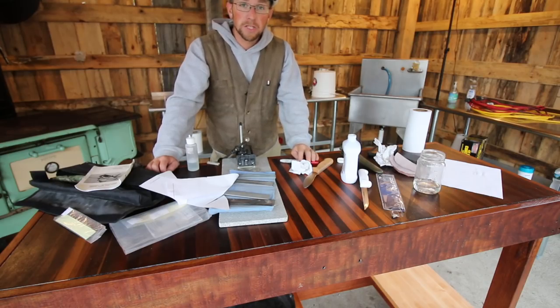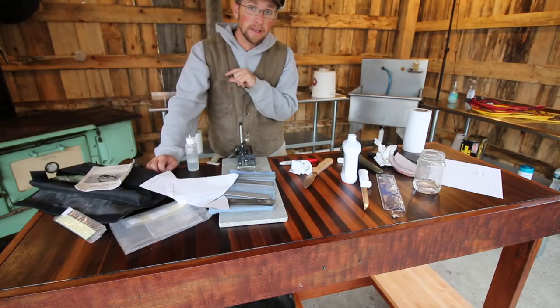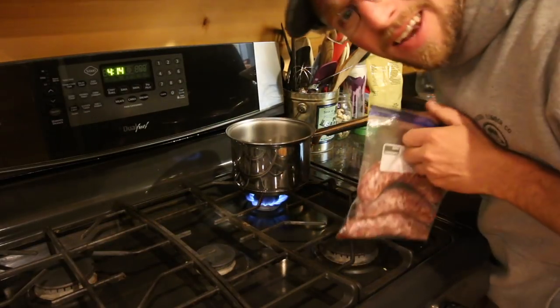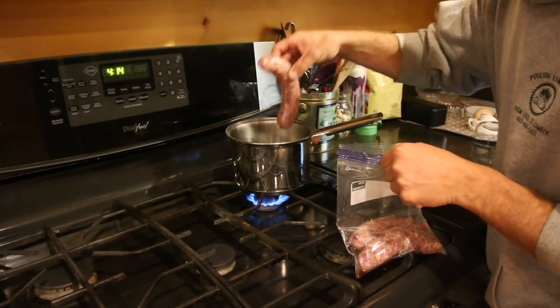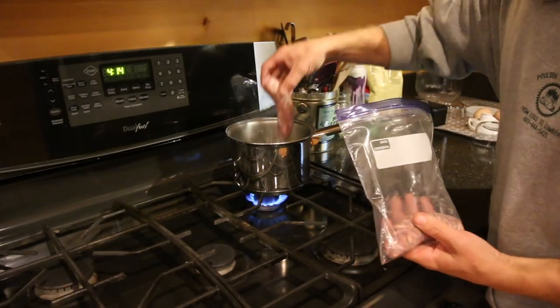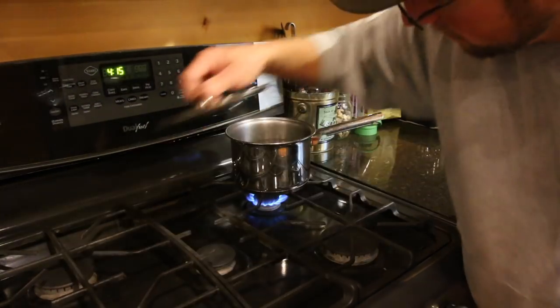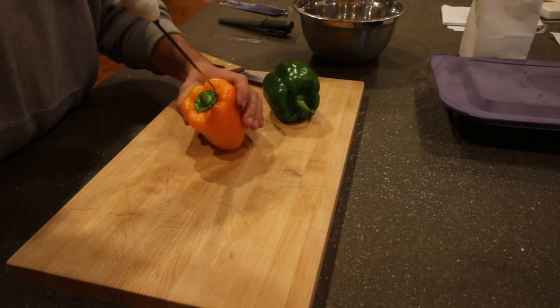I'm going to finish sharpening the knives I need to sharpen for Saturday. The video is going to stop here for this part, and then we're going to go to cooking some sweet Italian sausage. Now comes the fun, delicious part — we get to start cooking with some of this food. We're going to parboil three of our sweet Italian sausages and make a nice stir-fry with them tonight for dinner. While they're getting ready to boil, let's go cut up the peppers and onions — a perfect time to try out the knives we just sharpened.